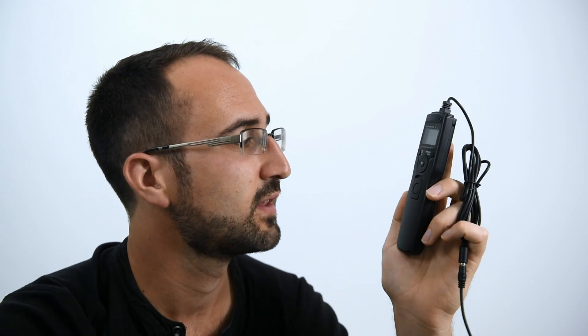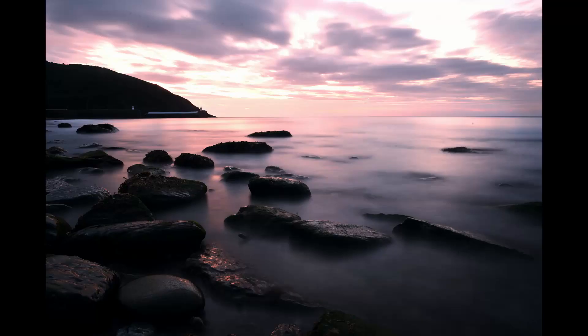The reason we would use this is if we want to take something like a night exposure — we could press this button here and this will release the shutter on our camera. The reason we would use a shutter release rather than the shutter on the camera is because when we press the shutter on the camera we don't want to make the camera move.